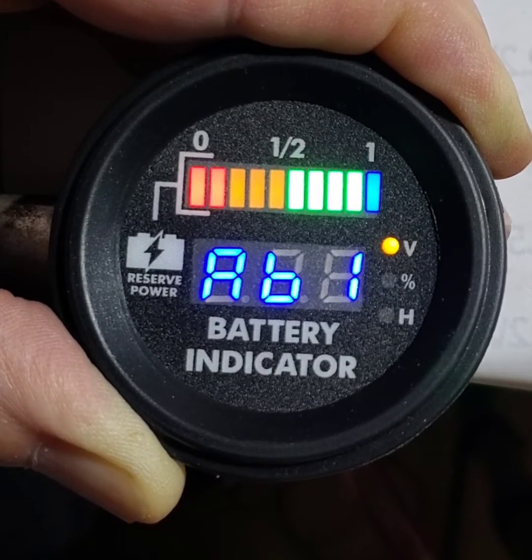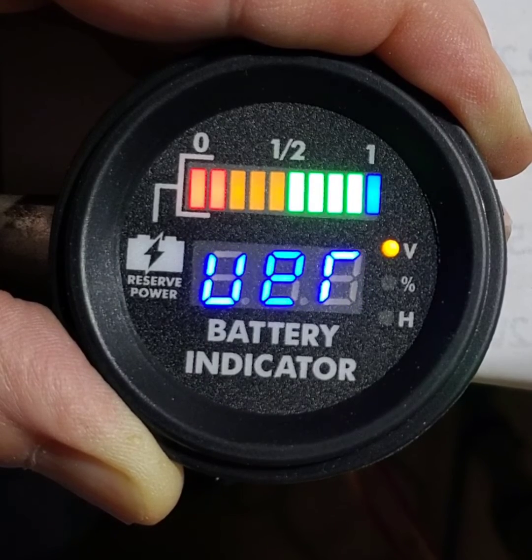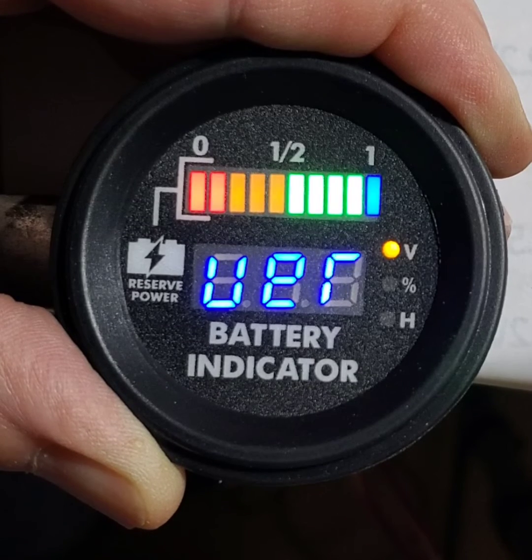Release all the buttons and wait for the gauge to go back to hours. Turn the key off, then back on, and the gauge should function normally.